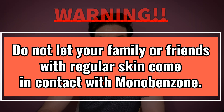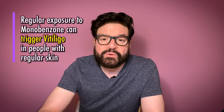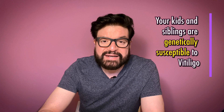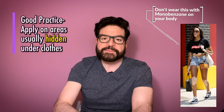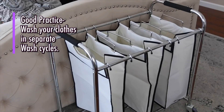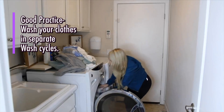Second warning: keep Monobenzone as far as possible from your kids, spouse, and siblings. People with normal healthy skin should never get exposed to it. Irregular exposure to Monobenzone can induce vitiligo in other people. Your kids and siblings are especially prone because they are genetically susceptible to having vitiligo, and you will never forgive yourself if they get it because of your negligence. Try to apply Monobenzone on hidden parts of your body or keep them covered — for example, wear a long-sleeve shirt if you apply on your arms, wear jeans if you apply on your legs, and wear a normal shirt rather than a tank top if you apply on your stomach. Wash the clothes, towels, and bedsheets which come in regular contact with Monobenzone in a separate wash cycle.